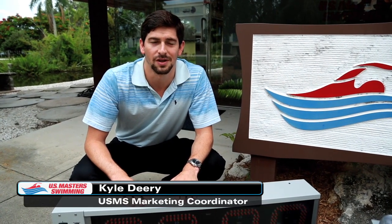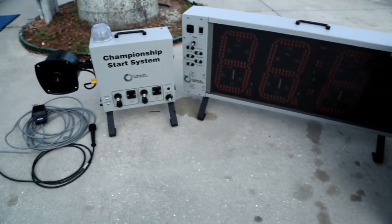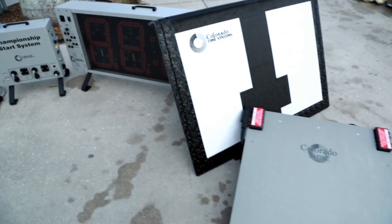I'm Kyle Deary, Marketing Coordinator for U.S. Masters Swimming. For our November-December issue of Swimmer Magazine, Colorado Time Systems sent us their train ride system to review.